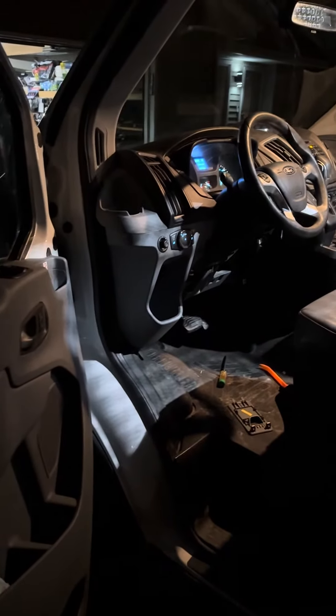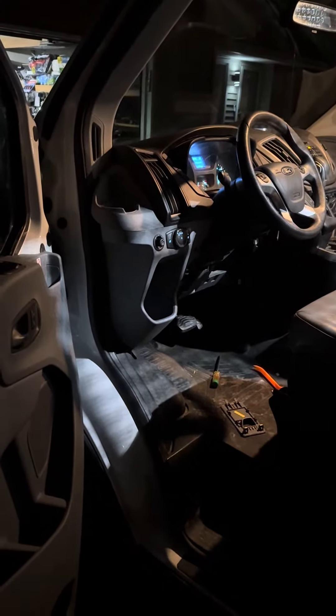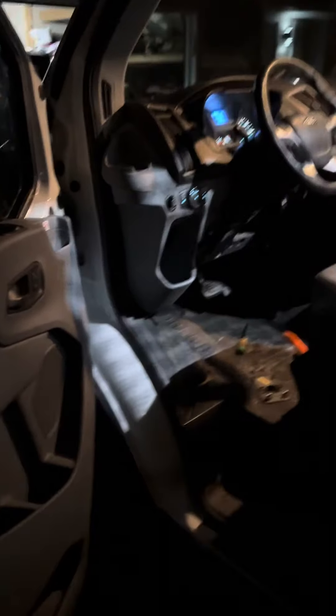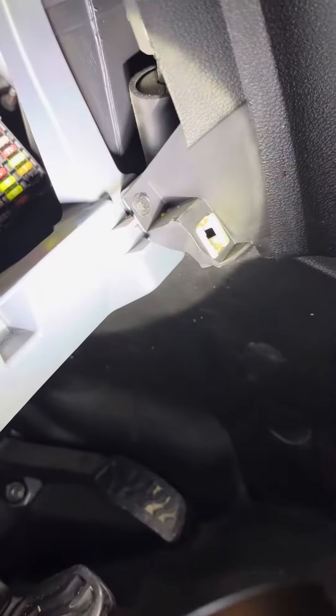If your driver's side window isn't working and both of your side mirrors aren't working, this could be the fix you need. Come down here and remove the cover to get to the fuse box. This is called the auxiliary fuse box, and I'm going to point to the fuse you'll need — it's a five amp fuse.